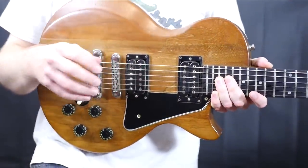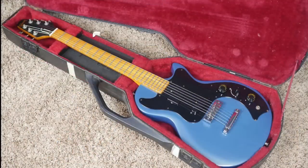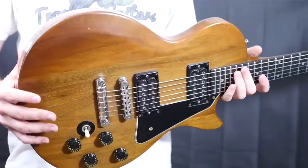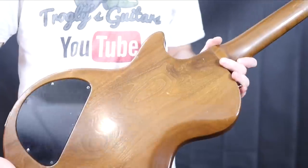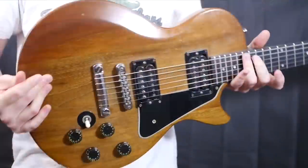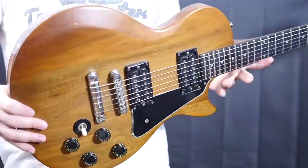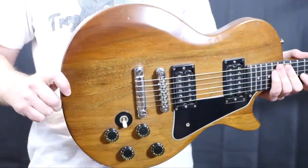Now this model is essentially the very first studio that Gibson made. You can make the argument that the L6S, S1, and Marauder are kind of also precursors to the studio. However, this is the first one that had the body shape of a Les Paul completely and a set neck. The L6S is kind of like a flattened Les Paul and the other two have bolt-on necks, so this is the first one that got the formula right.